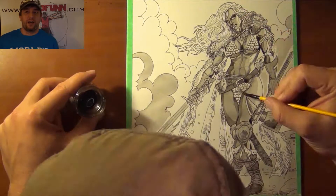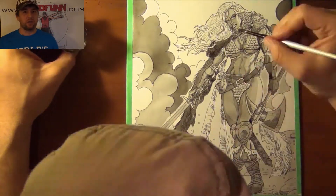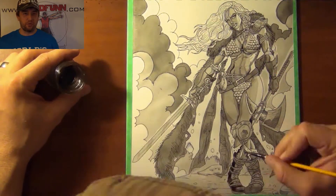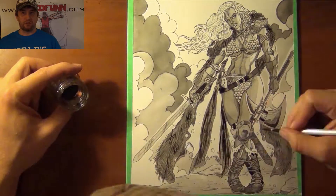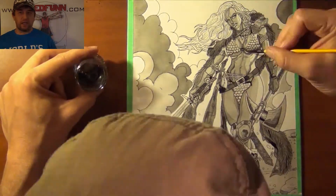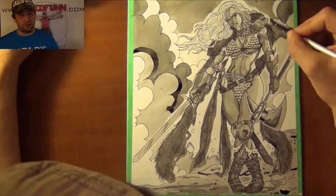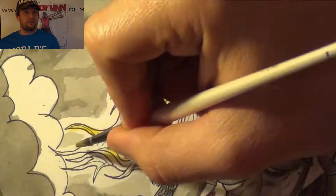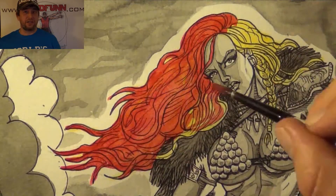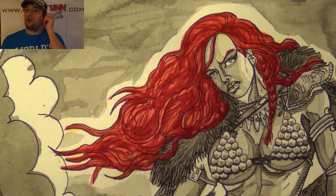I'm drawing that classic Red Sonja in my comic book style, also using my waterproof ink, so it's kind of an ink painting using gray tones. At the very end, I thought it would look very nice — contrasting with many of my drawings — I'll add red. Red Sonja's hair is red, so that's the only color I added to the entire drawing: her red flowing hair, which is blowing in the wind.